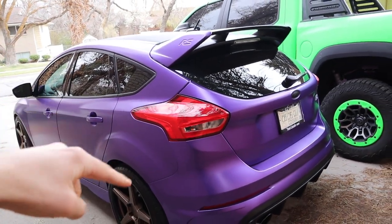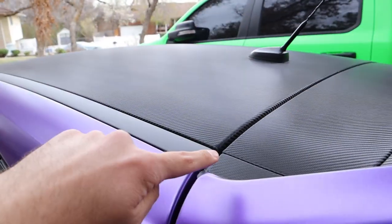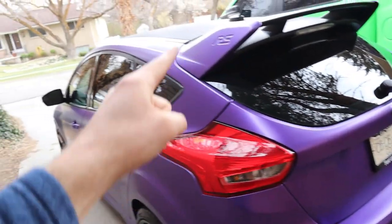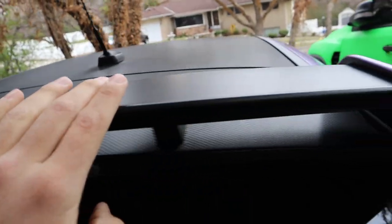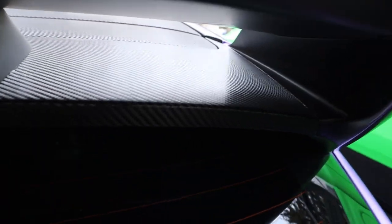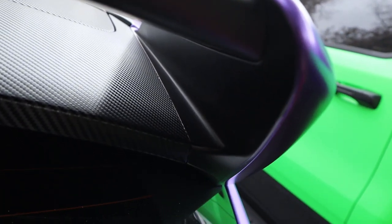I want you guys to put in the comments below if you think I should still do the stripes that we were planning. We have the whole roof with the carbon fiber, and the plan was to have the carbon fiber stripes come down and also on the front end. Let me know if you guys want me to still do the stripes — I'm kind of torn. It looks really good like this, but I still think it would look even better with the stripes. Something that's a smaller detail: this plastic part here we didn't wrap, but we wrapped this purple. Underneath we have the carbon fiber.